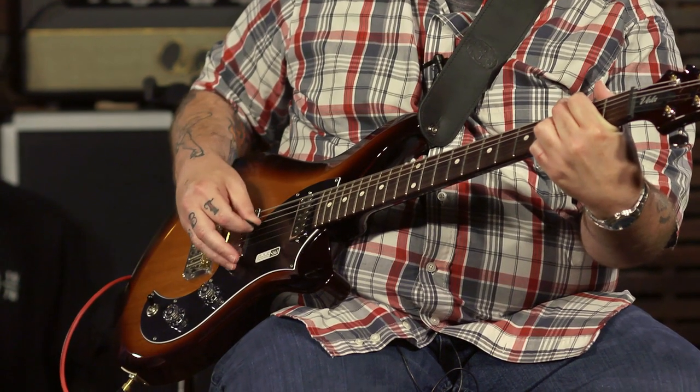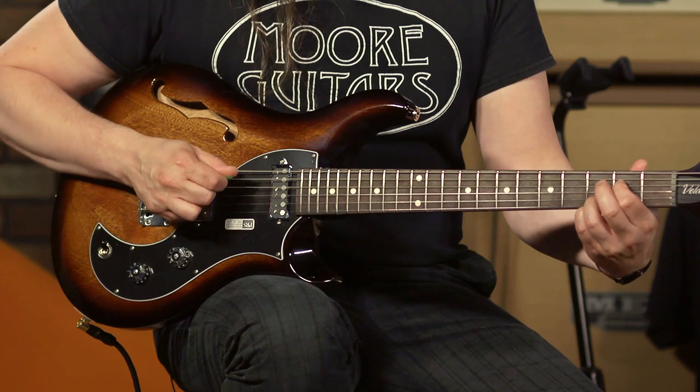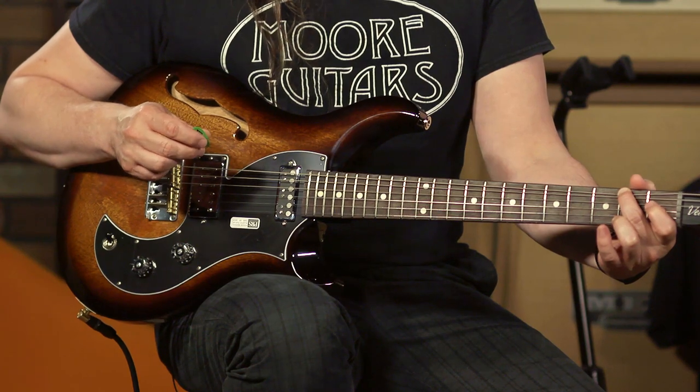It just kind of depends on what you need the guitar to do — what kind of music you're playing, that kind of thing. Why don't you play something that accentuates the bass end. That's what I'm talking about. So that's really what I hear, and what I really like about an instrument like this — it does make it unique compared to a solid body guitar.